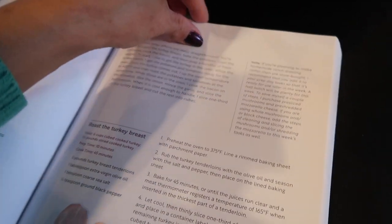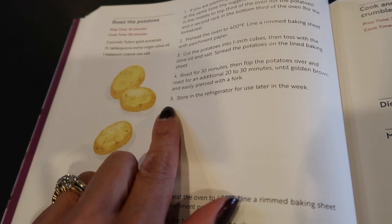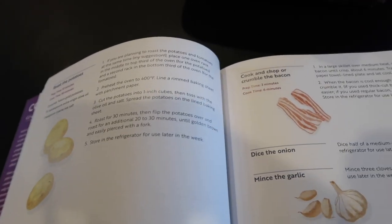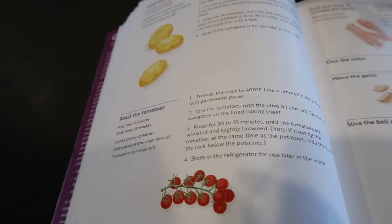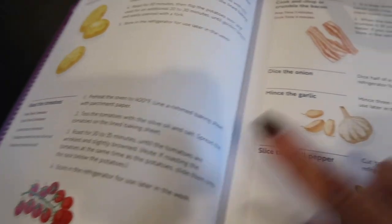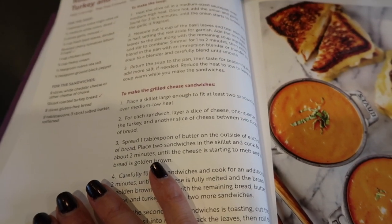The next step is to roast the potatoes. The book recommends cooking them at 400°F, but I'm at 375°F so I figure I can throw them in with the chicken. They also recommend cooking the cherry tomatoes along with the potatoes, so I'm going to put them all in together and see how it goes. I also need to cook the bacon, and then I just need to prep the two remaining vegetables — I don't think I need to cook those.